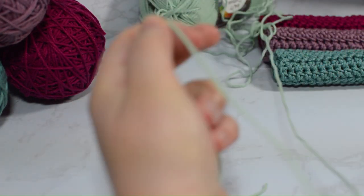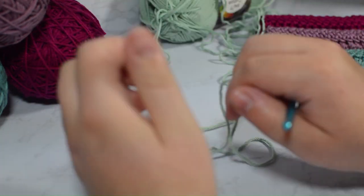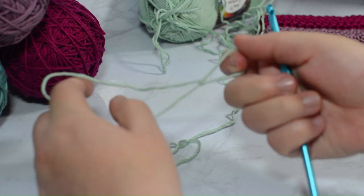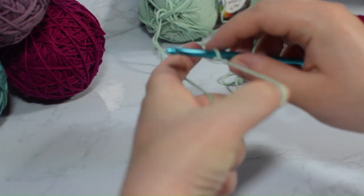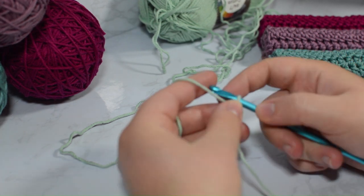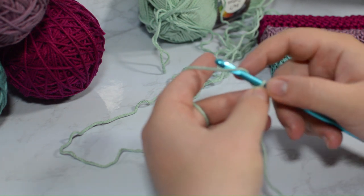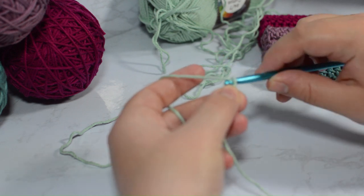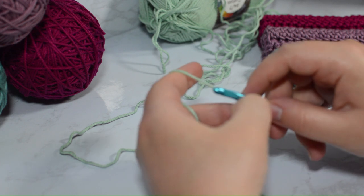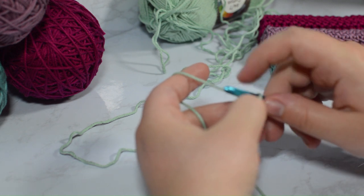To start out you're going to want to do a slip knot. I have an entire video on how to do a basic slip knot, but essentially you take your tail end, crimp over and pull your tail through that little loop — and that is a slip knot. We are going to put that onto our hook and we're going to chain. I'm going to chain 26 stitches. This first slip knot counts as a chain in this pattern.